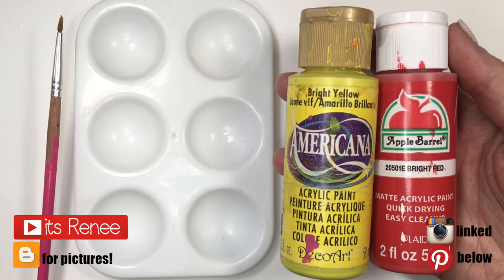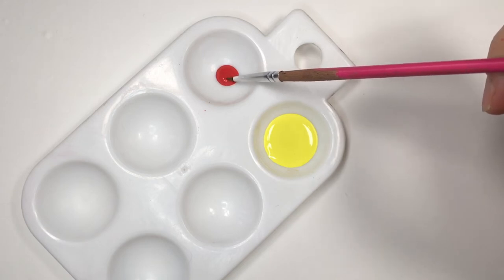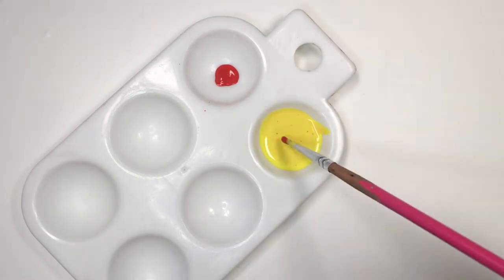Hey guys, it's Renee. This color is actually really easy to make — all you need is yellow and red. You have more yellow than red, and just add a tiny bit at a time until you reach your shade.